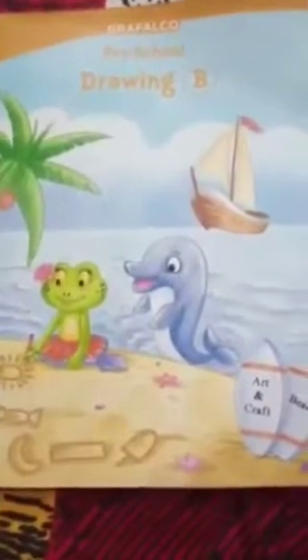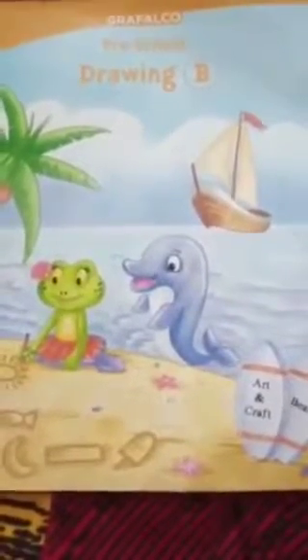Hello kids, myself Arin, and how are you? I hope all of you are fit and fine. Now today what we have to do, we have to start the Grafalco preschool drawing B book. So students, please open page number 24.